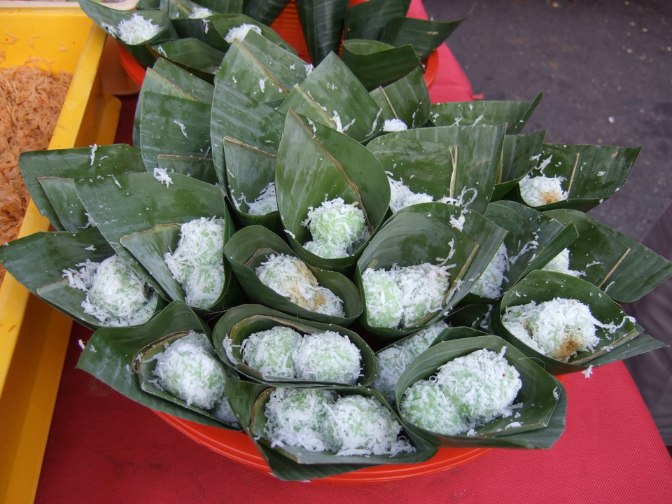Klepon are traditionally served in a banana leaf container. In traditional marketplaces, they are sold in banana leaf packages containing 4 or 10 balls. Today, however, they might be packed in plastic wrappings.